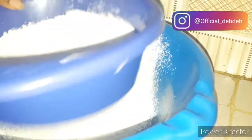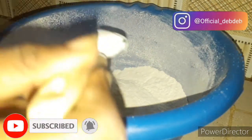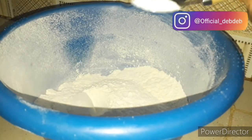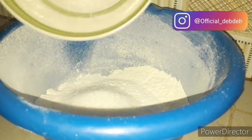First, get your bowl and put in your sieve, then sieve your flour into the bowl. Make sure you sieve it very well. After sieving in your flour, add your baking powder, then your sugar, then your salt, and then your nutmeg powder. You want to add all your dry ingredients into the bowl at this point.